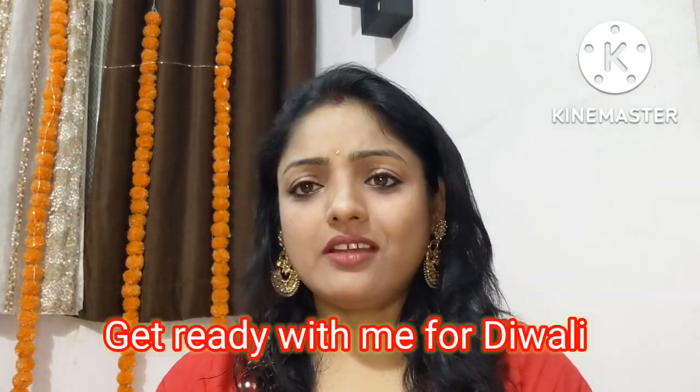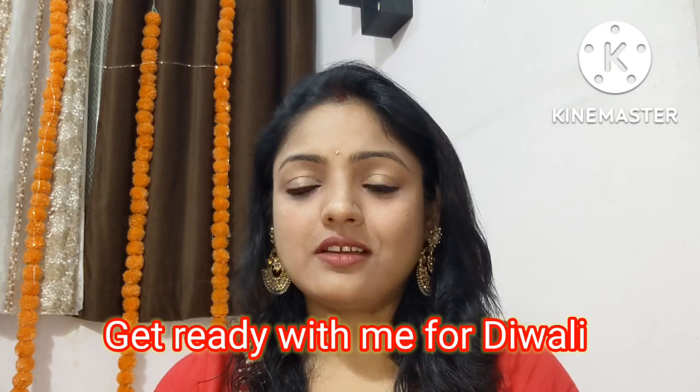This is a very easy, quick, beginner-friendly makeup with affordable products. As a housewife during Diwali, there is a lot of work — cooking, kids, decorating, and managing everything. We don't have time for long makeup steps, so today I am sharing a quick makeup look.